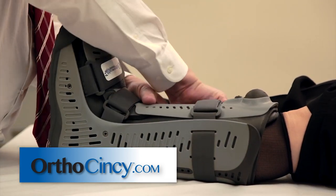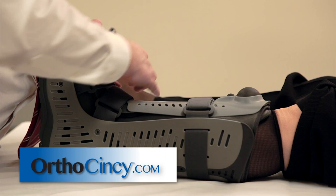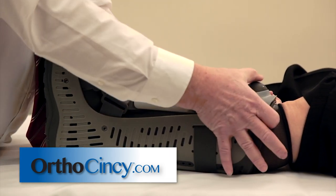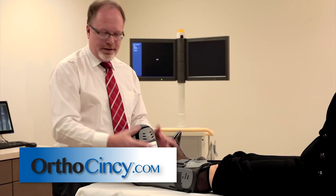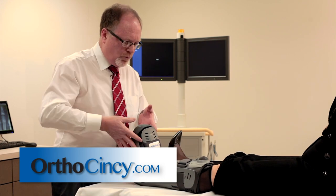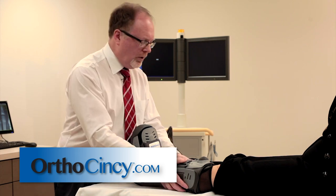Once we've done all three of those straps, we'll re-snug each one and then pump the boot up. The boot does not have to be so tight as to strangle the foot, but so tight so that the foot all moves as one. The foot and the leg all become just one structure — and that's what we really want to do.